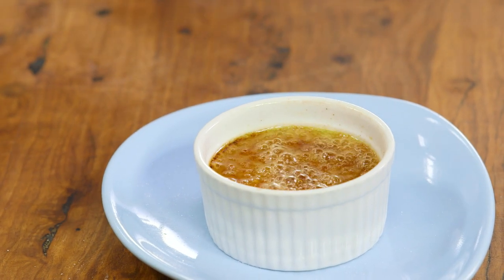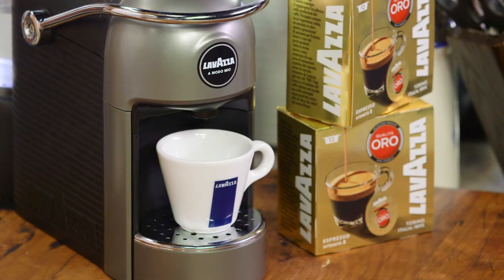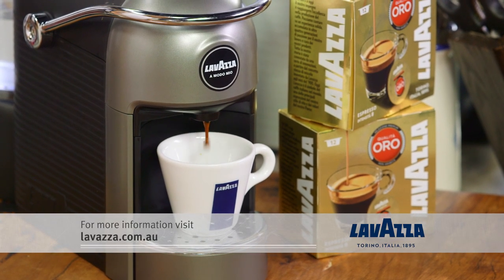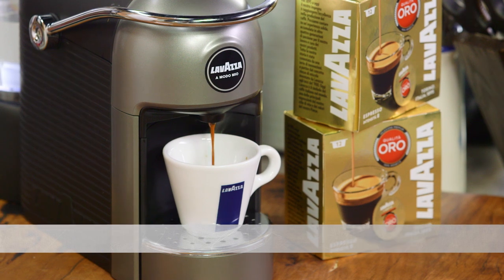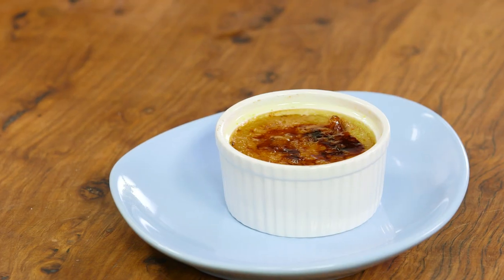I'm pretty happy with that. I'm just going to let it stop bubbling so it gets quite firm. In the meantime I can brew another coffee — because if you're going to have a coffee brulee, you should pair it with a perfect espresso. Perfect, coffee is done.